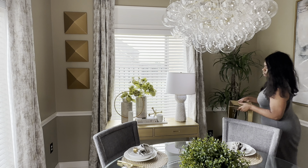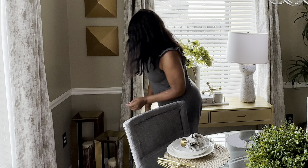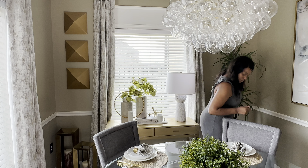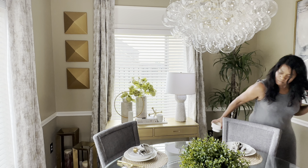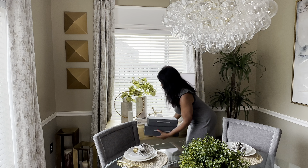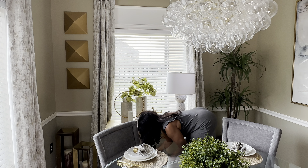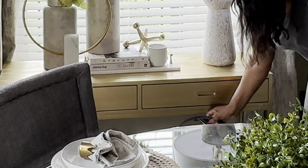Honestly speaking, the items I'm adding to the bottom of this side table are items I just didn't feel like going upstairs to put away. So we're going to display them on the bottom of the side table and it turned out really nice — that's how that ended up happening.